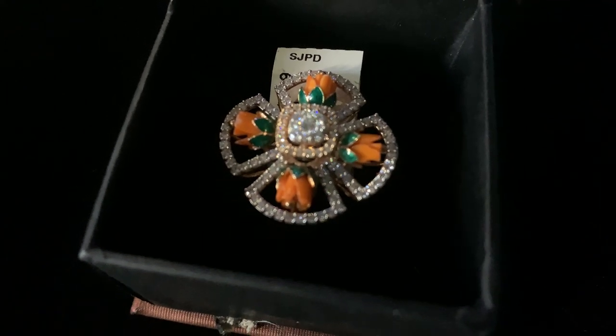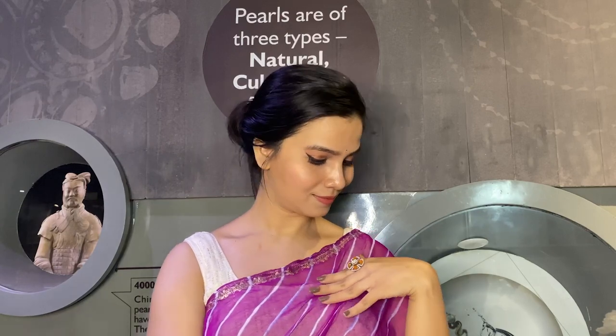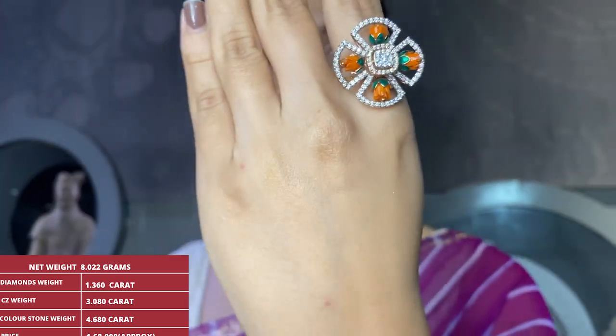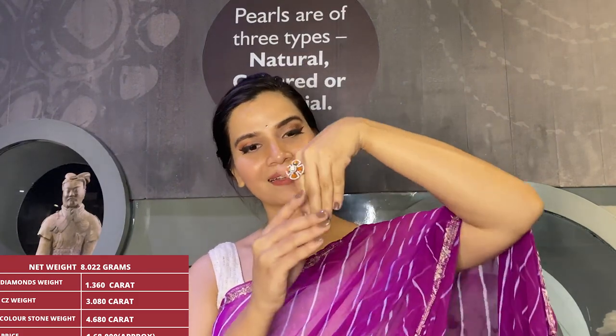The price of this ring is approximately 2 lakh 30,000 rupees. For exact prices, please contact the WhatsApp number on screen. Gross weight is 8.910 grams, net weight is 8.022 grams, diamonds weight is 1.360 carat, and CZ weight is 3.080 carat.